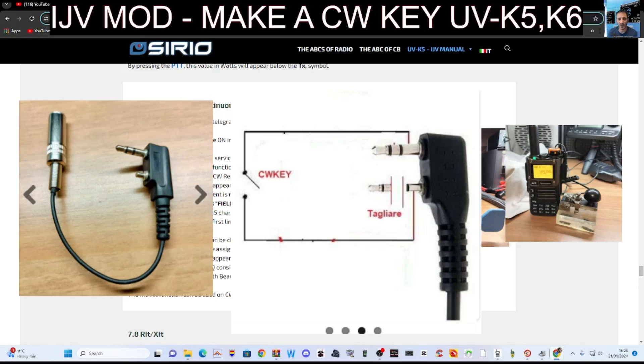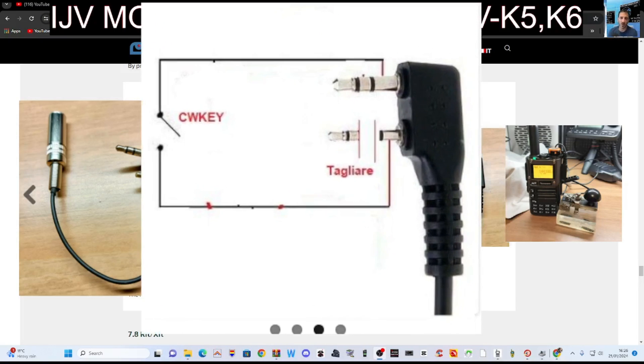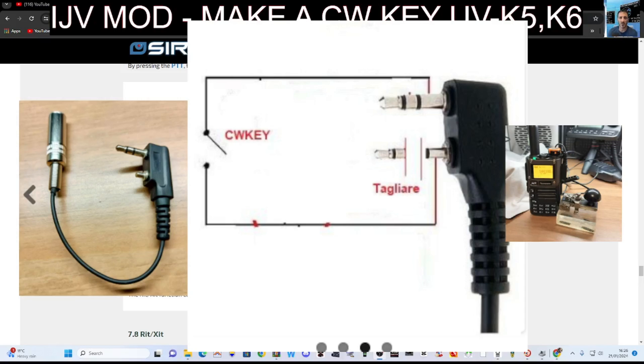You do have to make a special cable. If you look at these diagrams — freeze the video, I'll make them quite big so you can see them — there is a circuit diagram of what you're actually doing, and here's what the cable looks like.